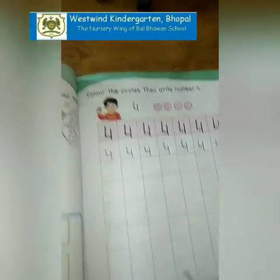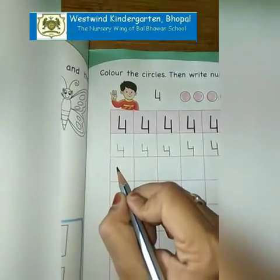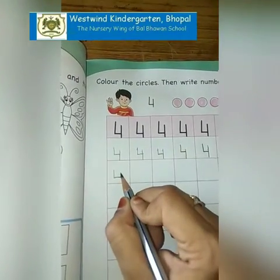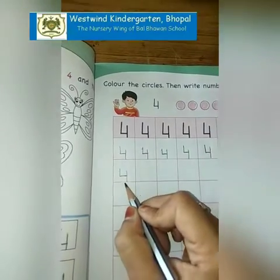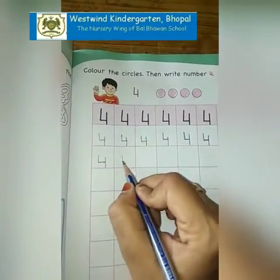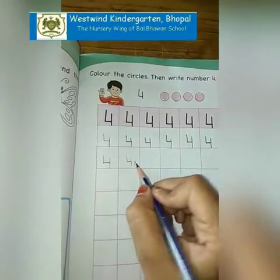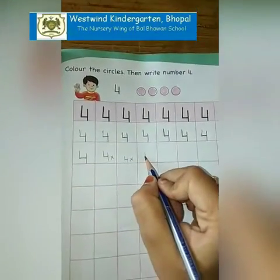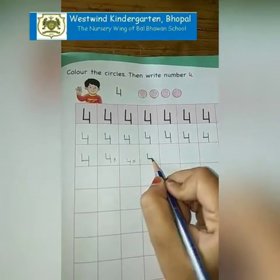Make it very neat and clean. Starting from the middle of the box: standing line, sleeping line, then again standing line towards the bottom line. It should touch the bottom line.